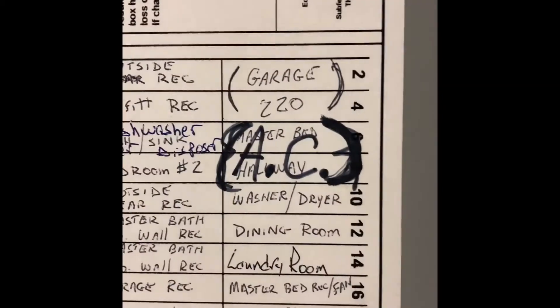My next video will be the breaker panel. It's a General Electric load center. Everything is marked — our air conditioner is on a double 50 amp breaker right here.